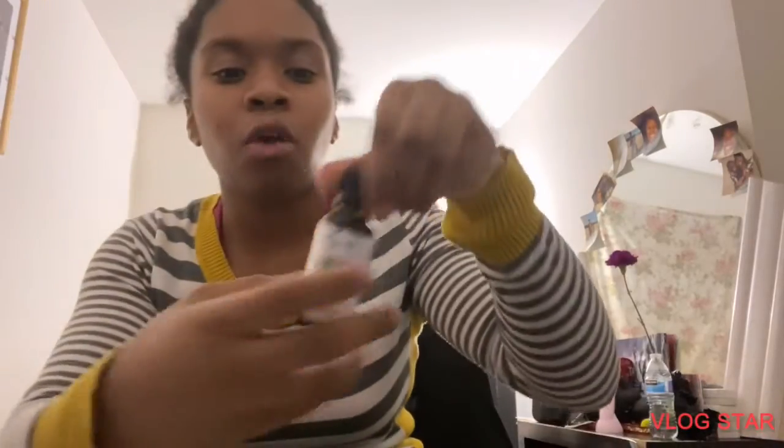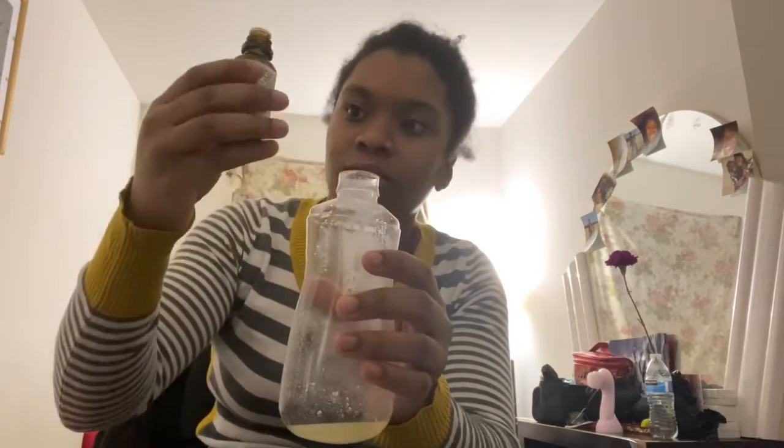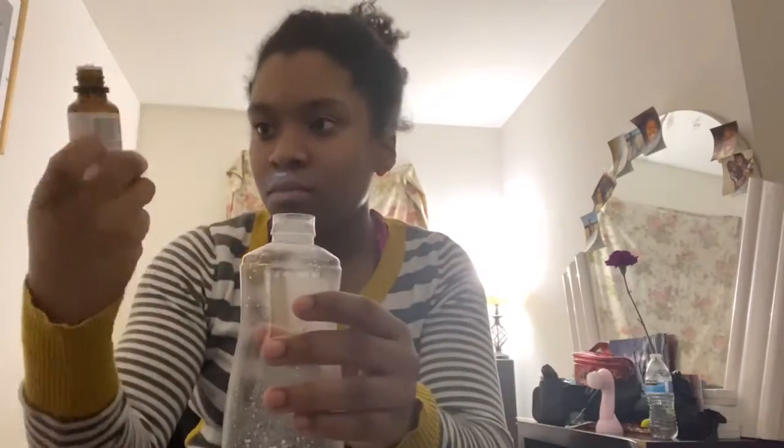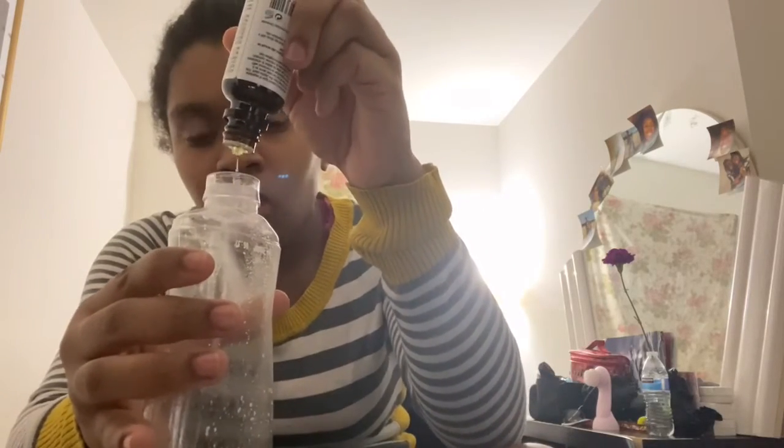Okay I'm back — I finished putting all the fish oil pills in here and it's about this much, and I only used four. The white stuff you see is the crushed up biotin that's now in the bottle. Now I'm doing a voiceover because I was taking so long. You can see me putting in the tea tree oil and you can see the different colors mixing in — I'm trying to mix it around so the biotin will dissolve.